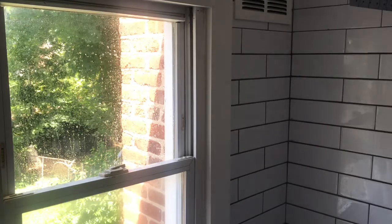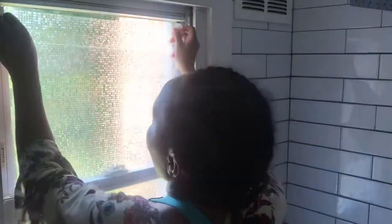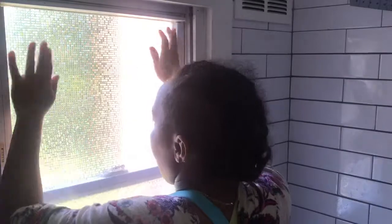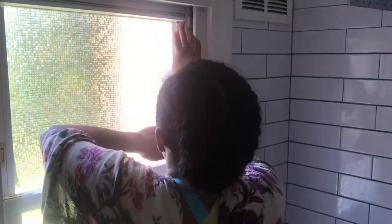It took me a little bit longer than expected to separate the film from the vinyl, but I finally got it. You're going to go ahead and start sticking it where the sides would meet. I will have the measurements in the description box for the one that did cover this window that I have in the bathroom.